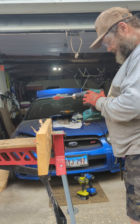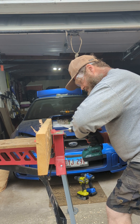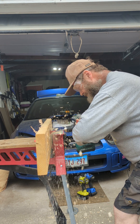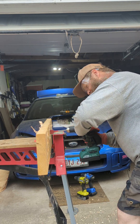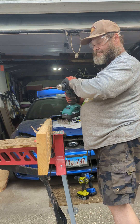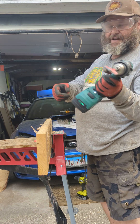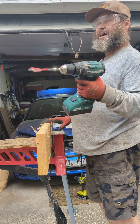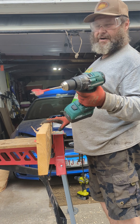Let's try this on Speed 2. He made it through — 800 inch pounds. This ain't a bad drill. You can get the whole kit — not with the 5 amp battery, that's another 80 bucks — but you can get the kit with a 2.5 amp battery, charger, and a bag for 150 bucks.